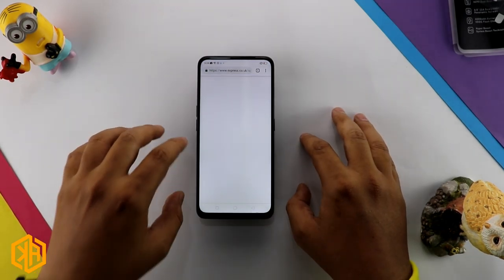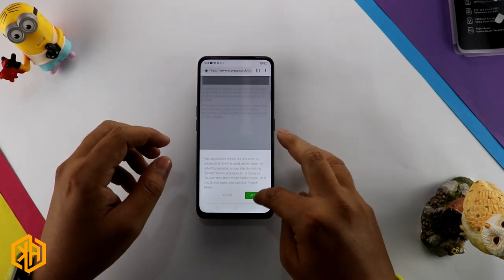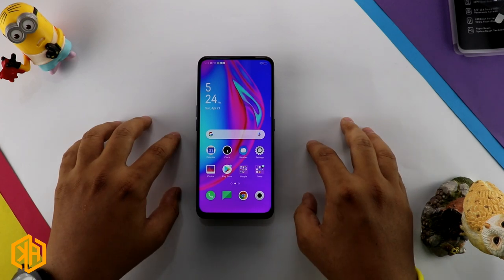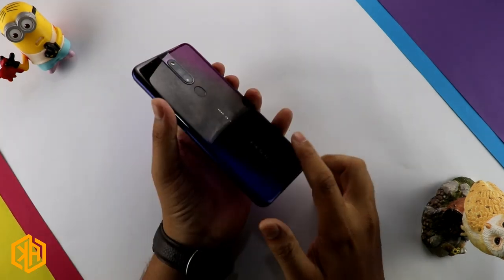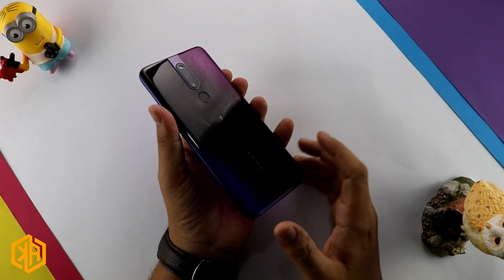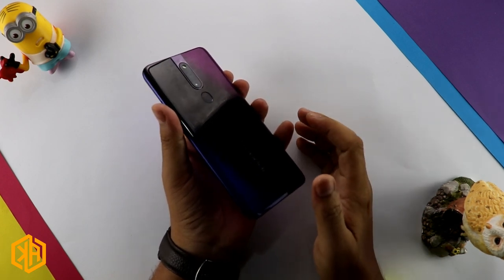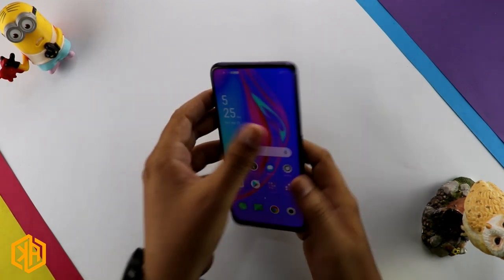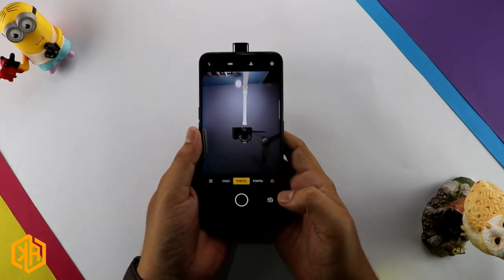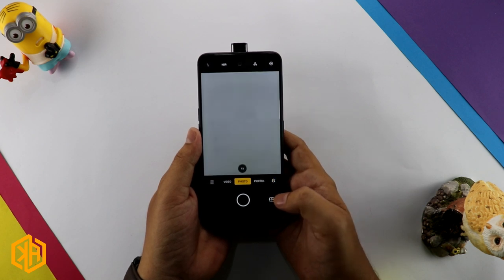The performance of this processor feels very smooth with no lagging. Coming to the camera: this phone has a 48 megapixel main camera with f/1.8 aperture, paired with a 5 megapixel camera at f/2.0. The pop-up selfie camera is 16 megapixels with f/2.0 aperture.